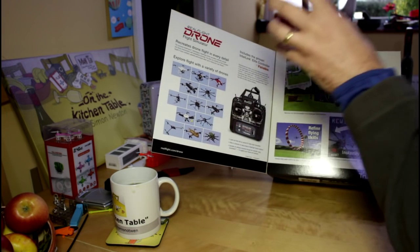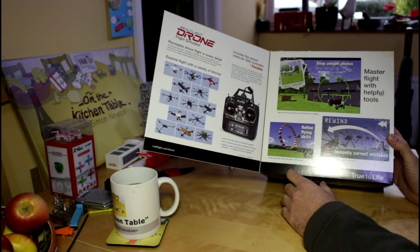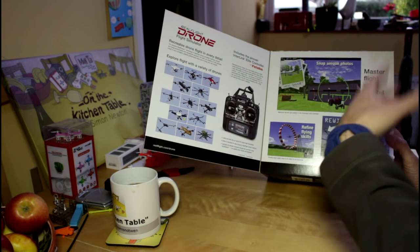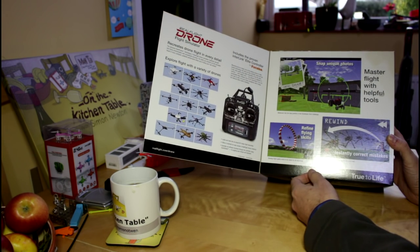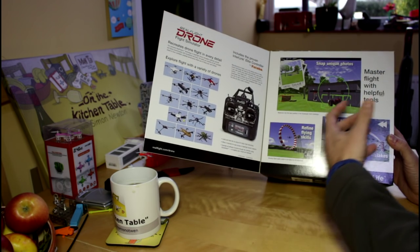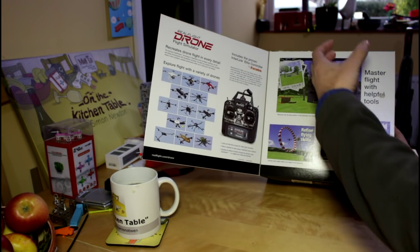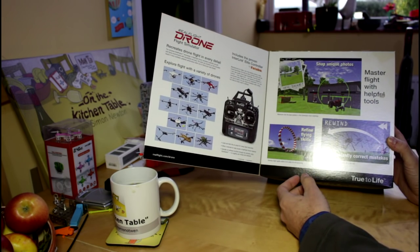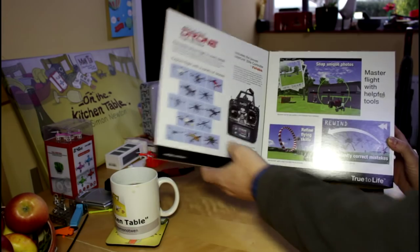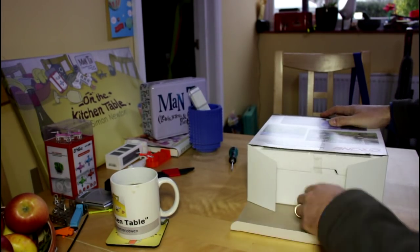We've got various drone models. It comes with a real transmitter, which we'll have a look at. And it's saying that as well as just basics and flying, you can use it to practice things like framing shots. So you can practice tilting a gimbal and orientating the camera whilst flying and things like that. And it gives you some exercises and things to do.